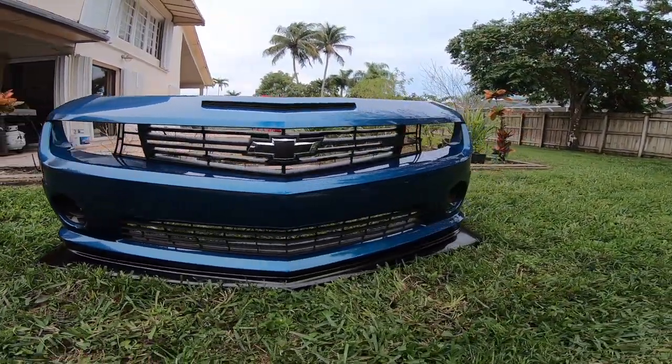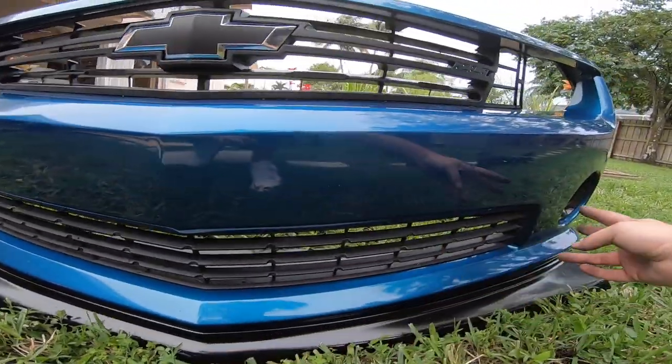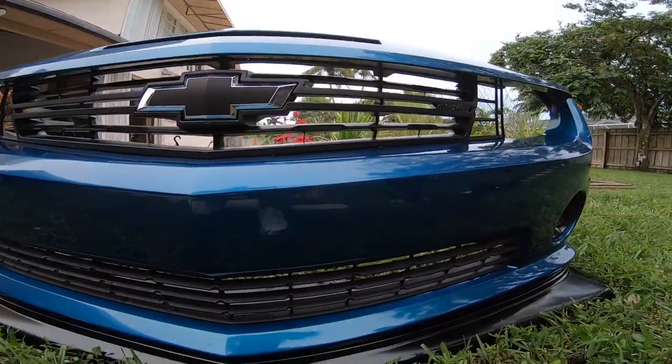Look at that — huge difference. You see how it's nice and horizontal? Just like the bottom grille, it matches very nicely.